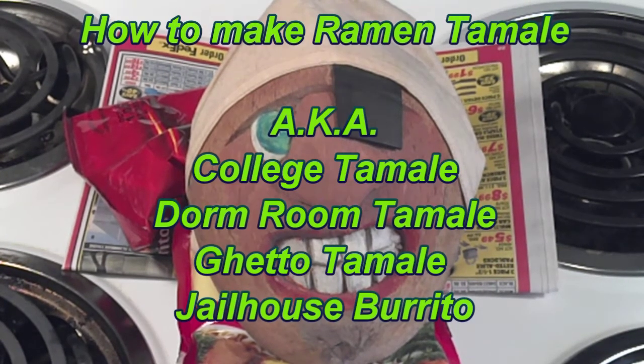Yar, it be pirate day me hearties. Today we're gonna make a pirate's prison burrito.